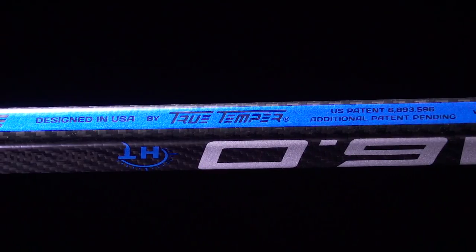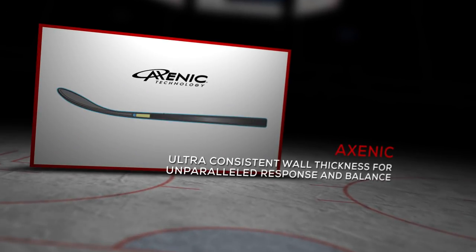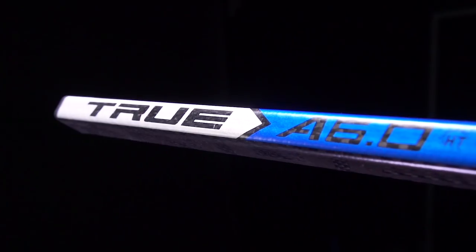They feature the Xenic True One Piece design, which makes for ultra consistent wall thickness from top to bottom. For you as a player, it makes the playability very consistent and gives you great responsiveness.